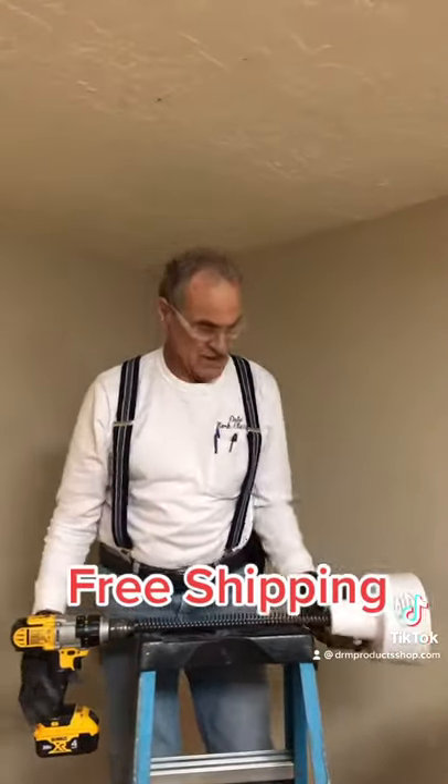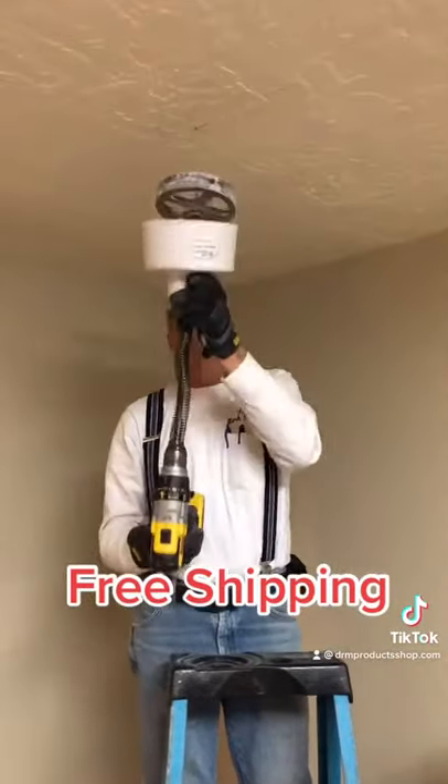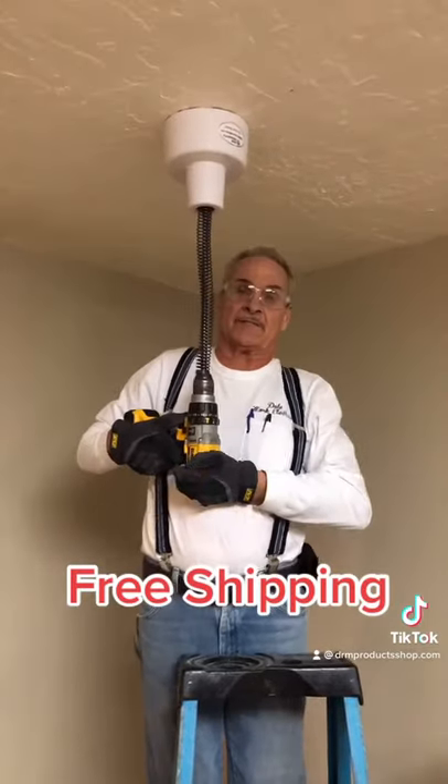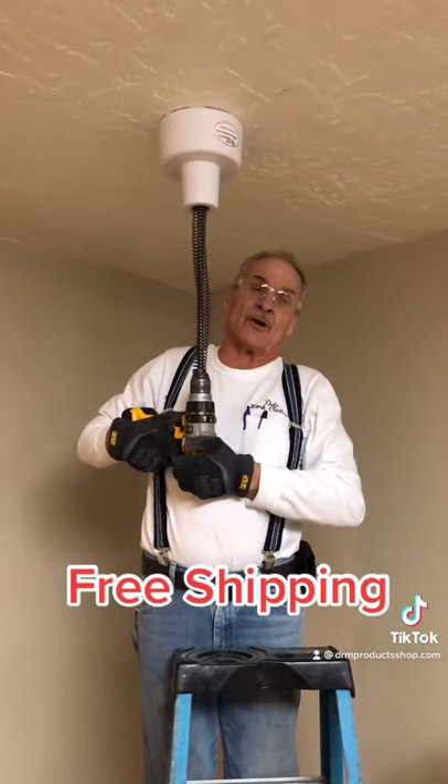With mine, you hold the drill against your body so you're not hurting yourself.